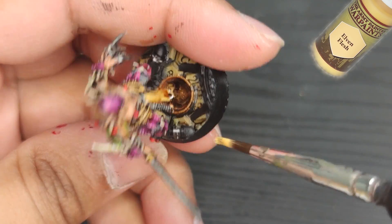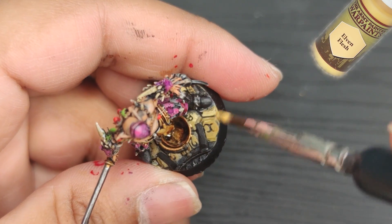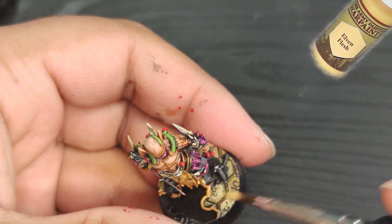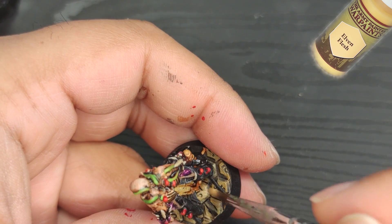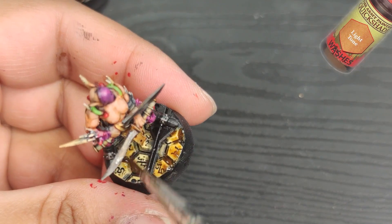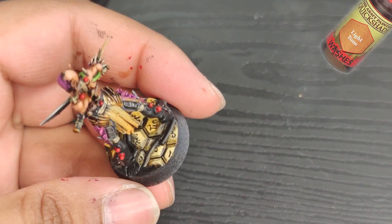Then I lighten the cobblestones with Elven Flesh for a finishing touch. Finally, I apply a last wash of light tone, and the miniature is complete.